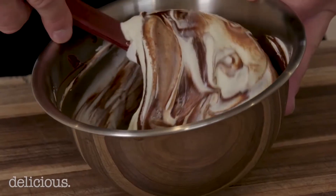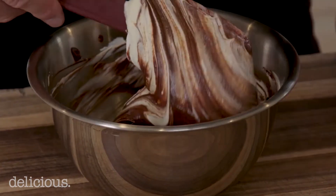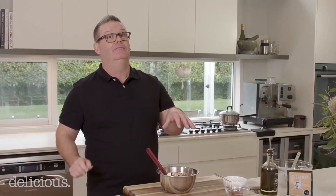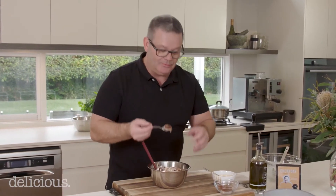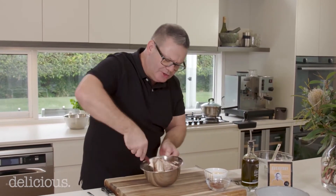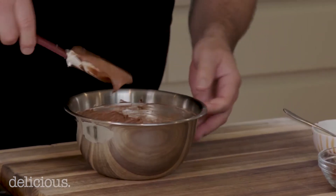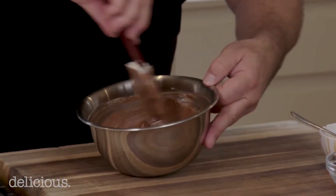All we do is fold all that together using a nine-to-nine o'clock movement with the spatula, just to incorporate all the cream. In my house it doesn't often get past that stage before it becomes a full-blown dessert, because even with that little marbled ripple through — it's really delicious. So that's the chocolate mousse done, and it's great on its own.